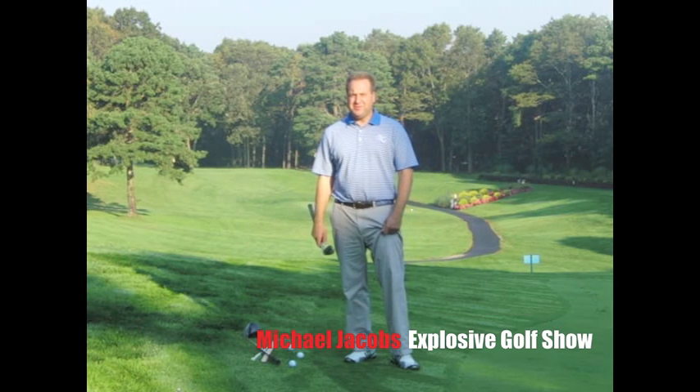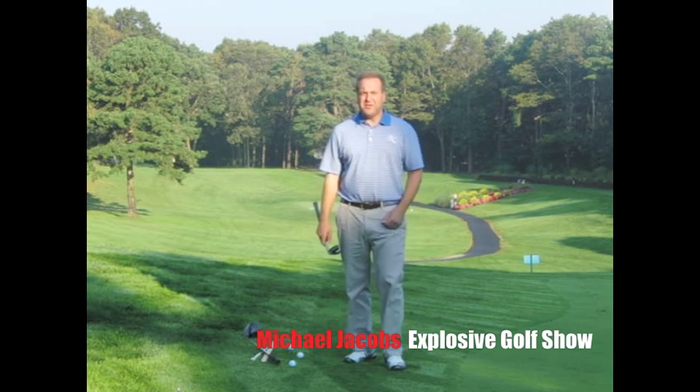Hello everyone, I'm Michael Jacobs. I'd like to welcome you to the Explosive Golf Show.